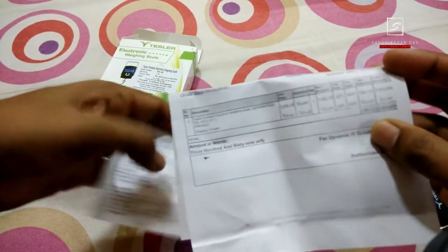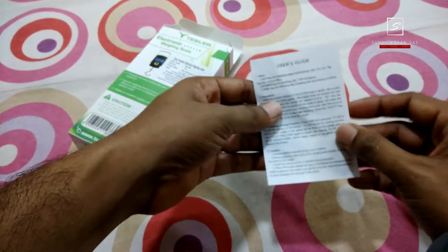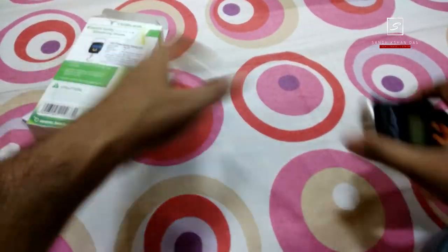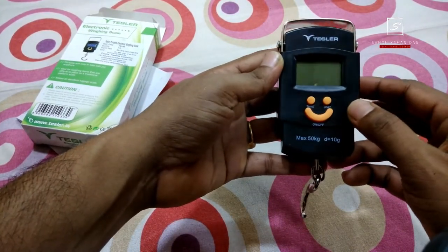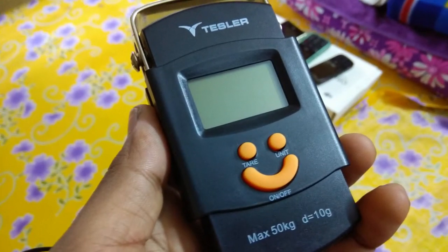And this is the 369, I hope you can see that. And this is the manual guide in Chinese and English. And this is the main weighing unit — it looks like this, just like a smiley face. The button design is good: this is the tare button, this is the unit changing button, and this is the on/off button.